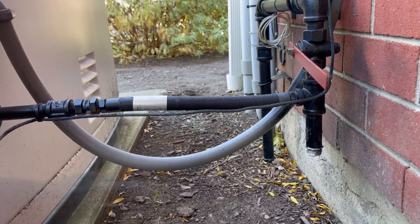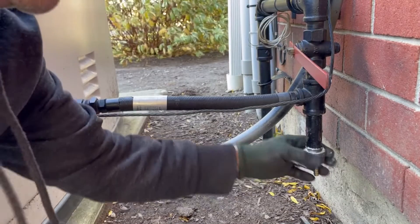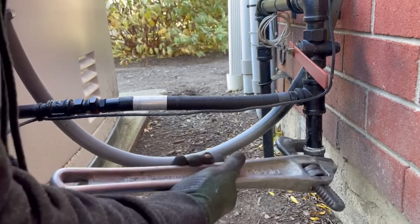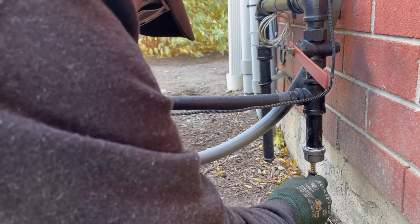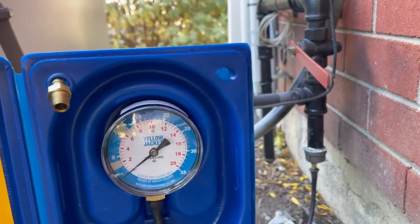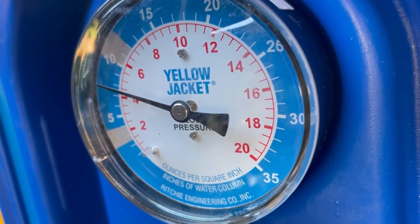When removing the cap always use two wrenches — one to hold the nipple from turning and the other to remove the cap. Put a bit of pipe dope on the threads and install the adapter. You don't have to tighten it too much, it's not a permanent connection. We're only talking about a quarter of a pound of pressure. With the test cap on, attach the manometer. The static test pressure is 7.5 inches WC water column. Perfect.